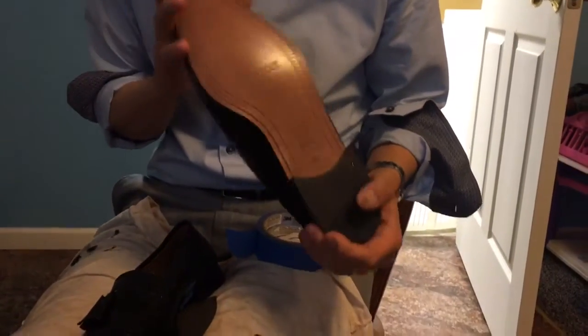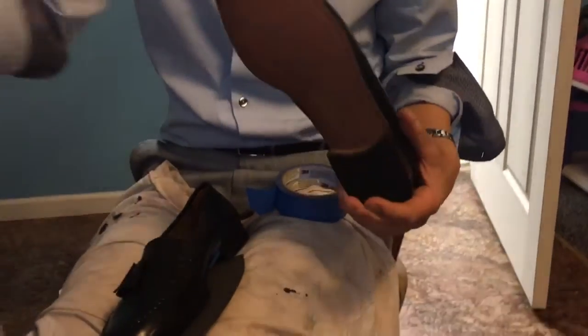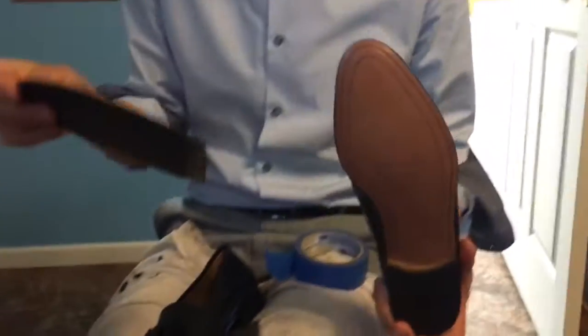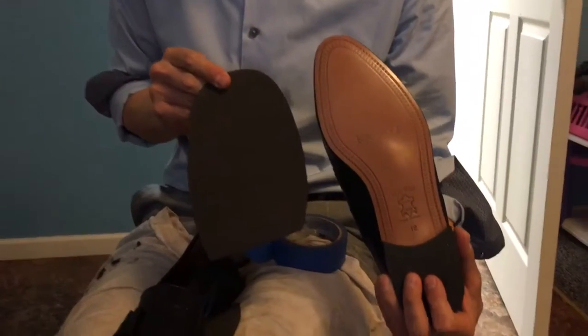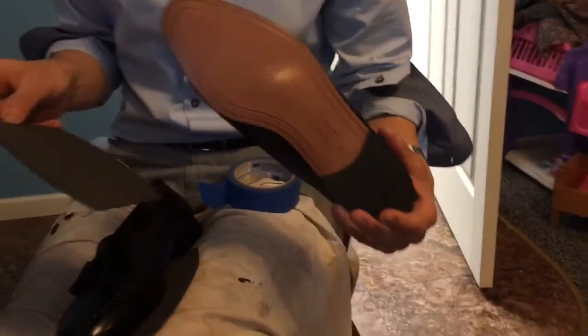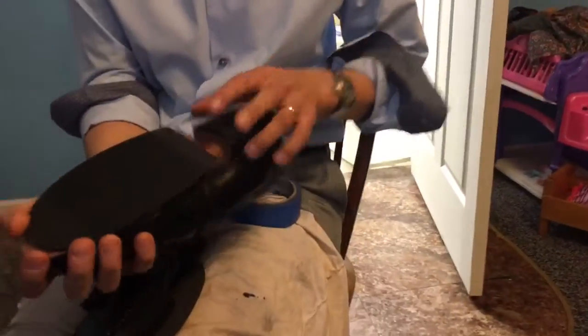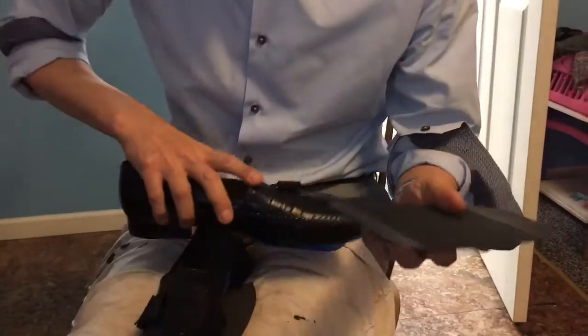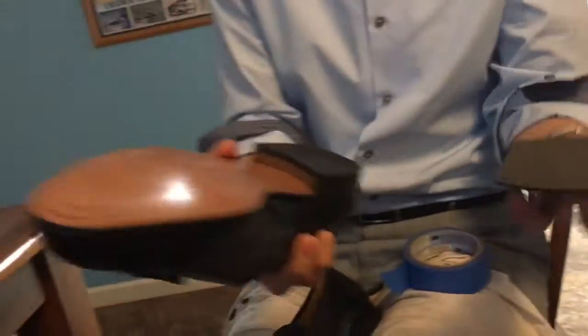I'm gonna give you a little more information and detail here on how to actually put a rubber half sole onto the bottom of a shoe. So this is what it looks like before you start. First thing you want to determine is where exactly you want this placed, so you have to get the right size. This is a size 12 shoe — it says 'large' — so you have to get the right size for the right size shoe.